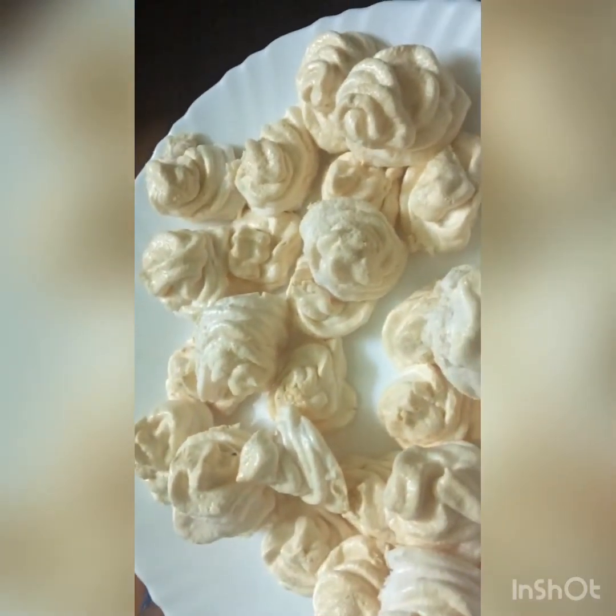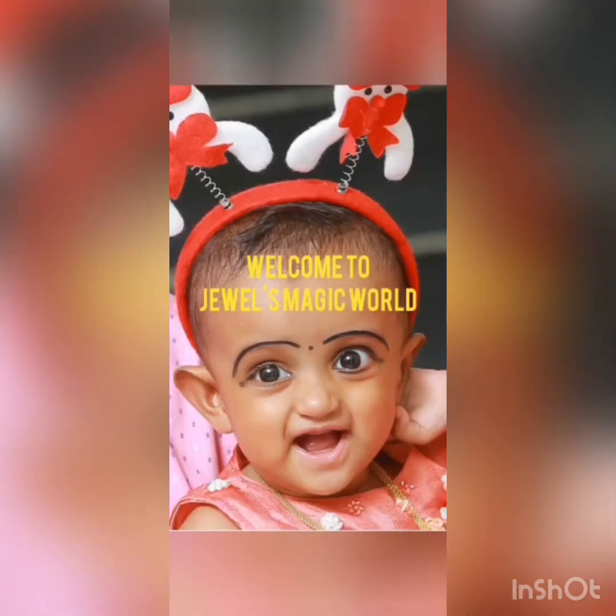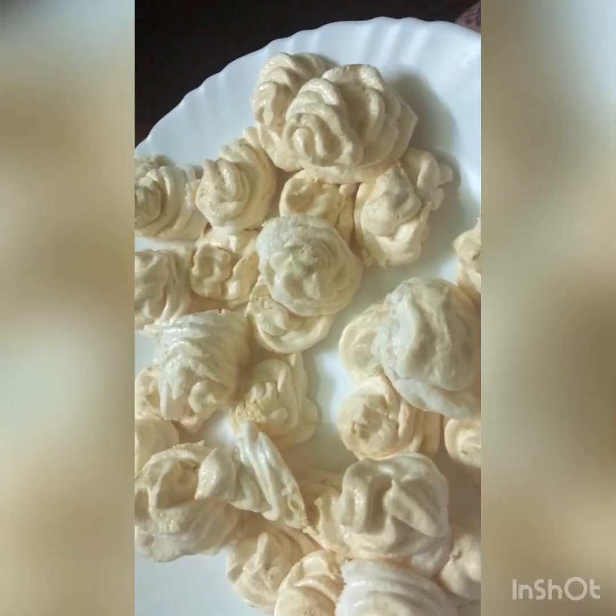Hello friends! Welcome to Jewel's Magic Query! I have made a recipe for Meringue Cookies.